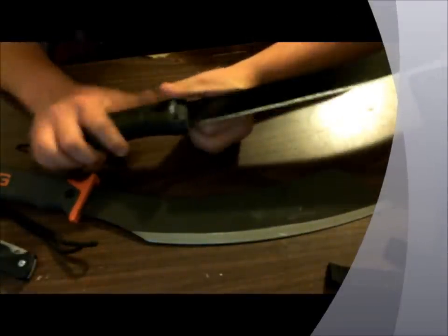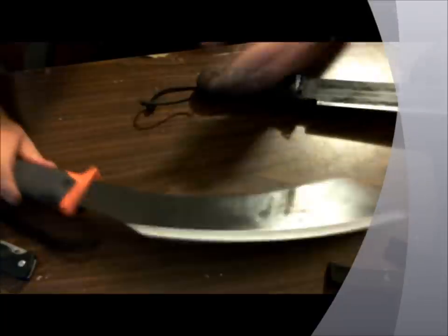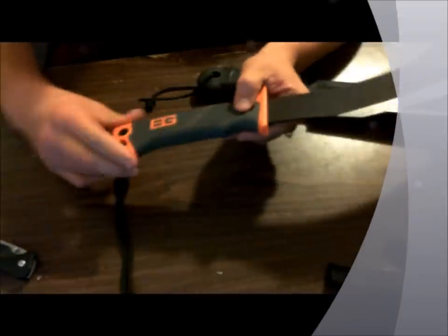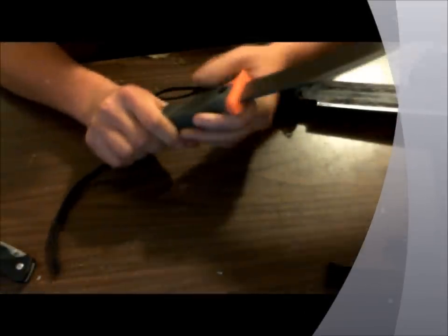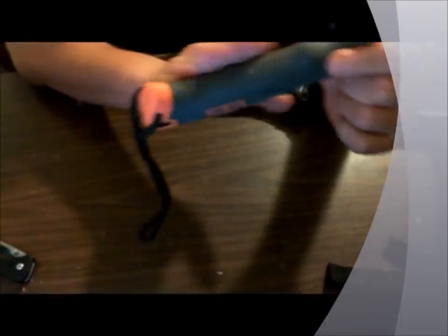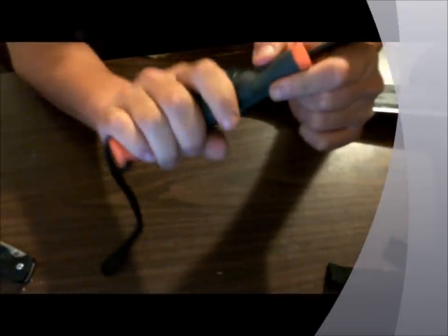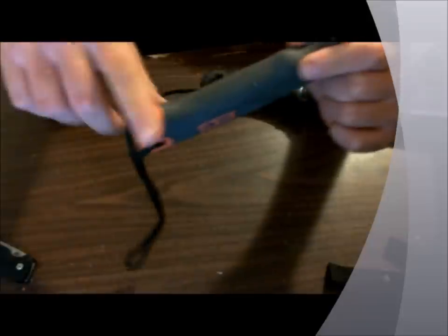My hand started to hurt really bad from the Cold Steel. The Gerber has a rubberized handle with orange plastic on the outside, which absorbed more of the shock. However, the flare on the handle — designed to keep your hand from sliding off — caused a problem: because I was wearing gloves, my pinky would just slam up against it.